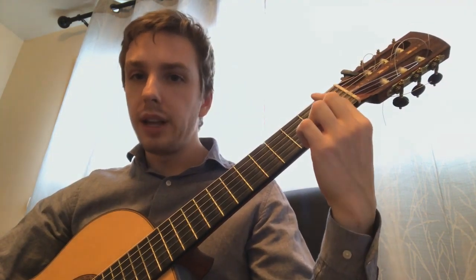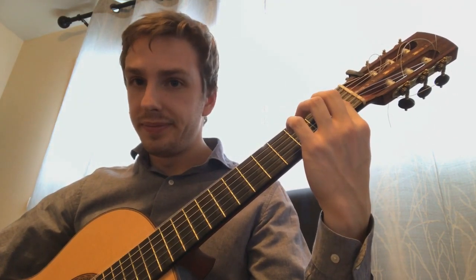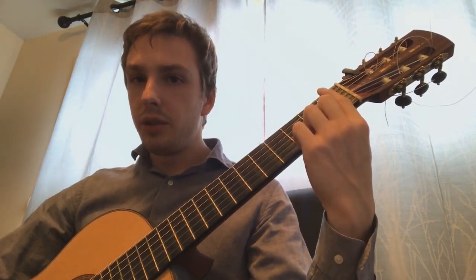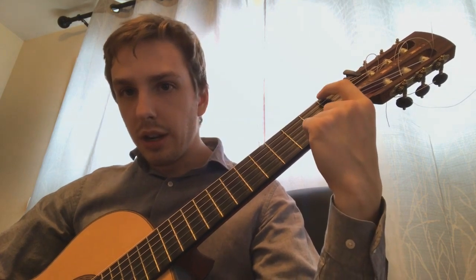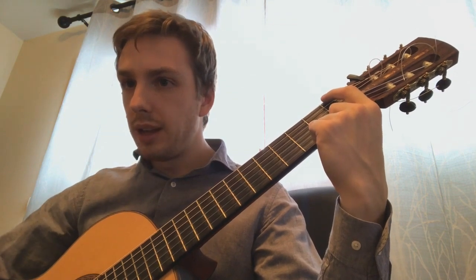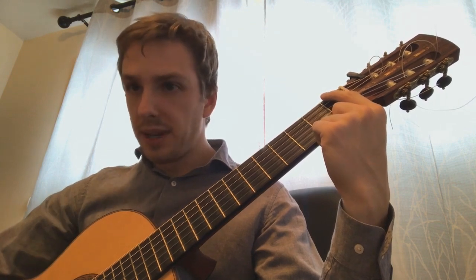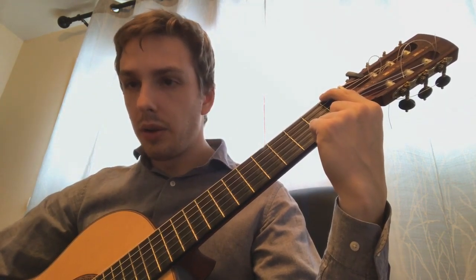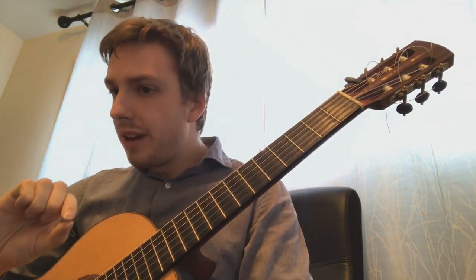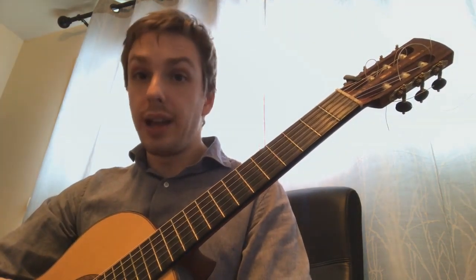You're going to start off by just placing your finger on the string so that it doesn't sound at all — just get a dull thud. And with each finger, starting with the first finger, you're going to start by applying a little bit more pressure, more and more gradually, and sounding the string. You want to find the point where the string buzzes. After you find that buzzing point, it's just a very, very tiny amount of pressure that you need in order to get the string to actually sound.